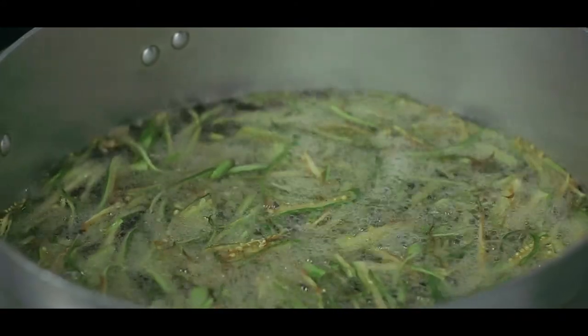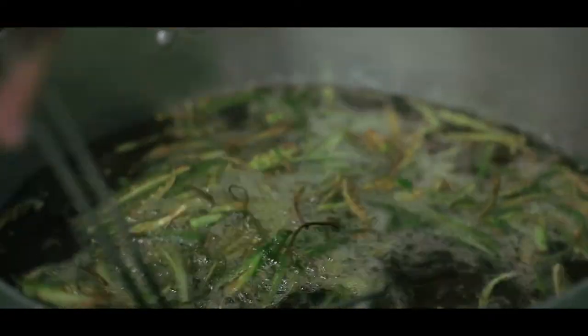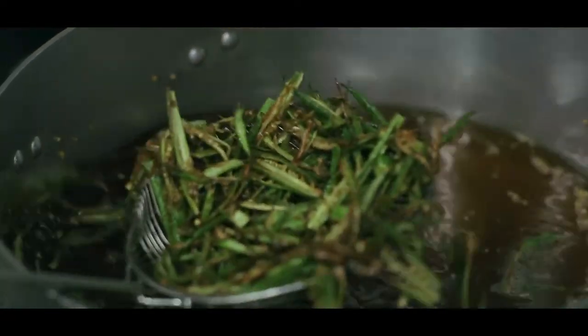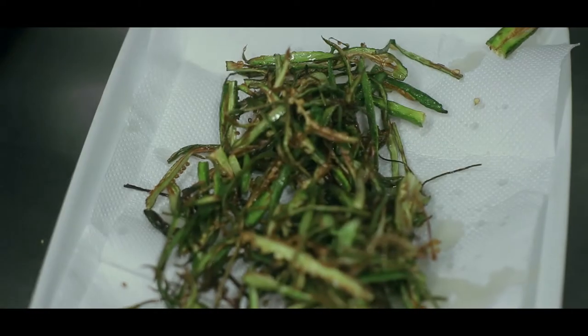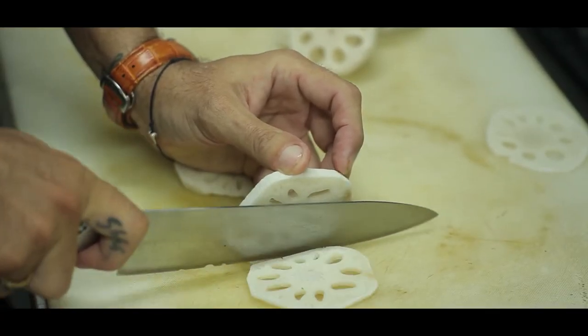I'm gonna fry them one more time. This is the okra, cut very small. I fry them one time first and then let them rest a little bit, 20-30 minutes, then I fry them one more time before serving — otherwise they're not getting really crispy. I like to do chips too: I slice it thinner and deep fry them. I put them as garnish on the main course, appetizers — you know, the holes inside look very, very beautiful.